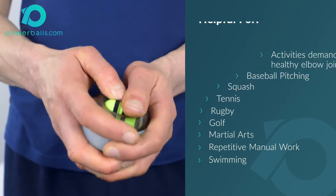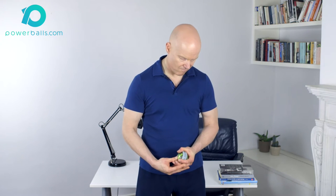To begin, grip Powerball firmly between thumb and four digits, making sure that the ball is seated securely in the palm of the hand.